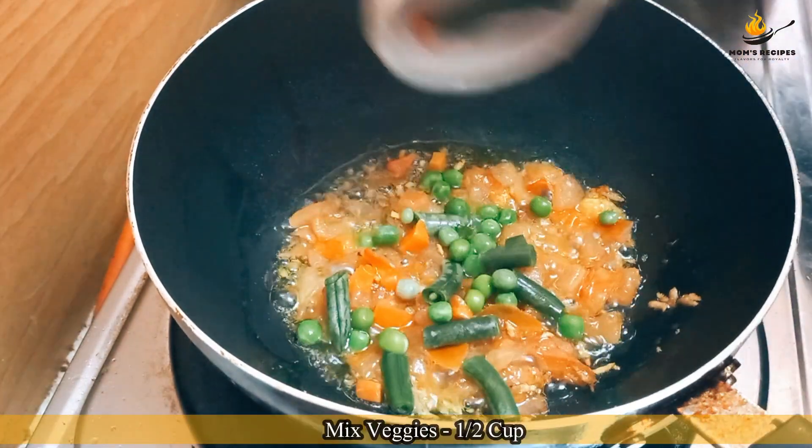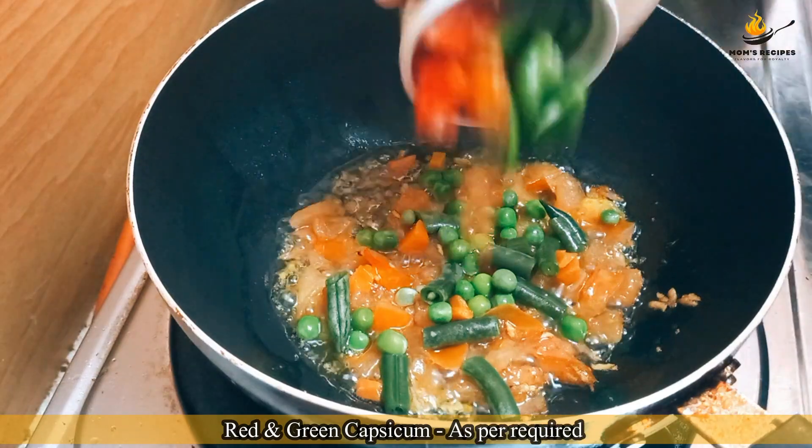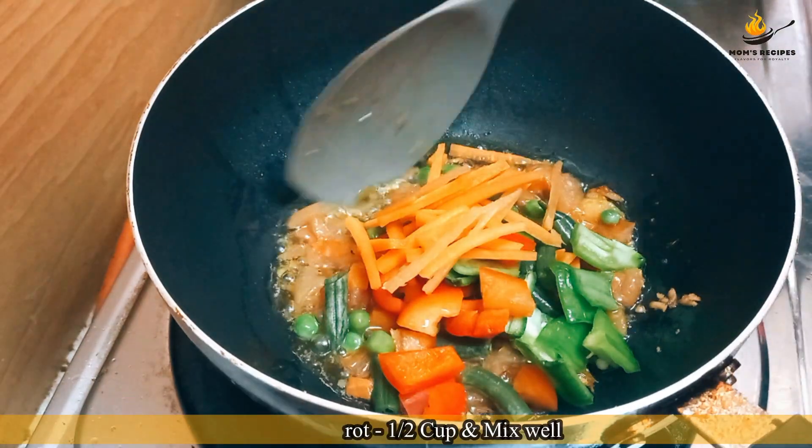Add mixed veggies: half cup red and green capsicum as required, grated carrot half cup, and mix well.